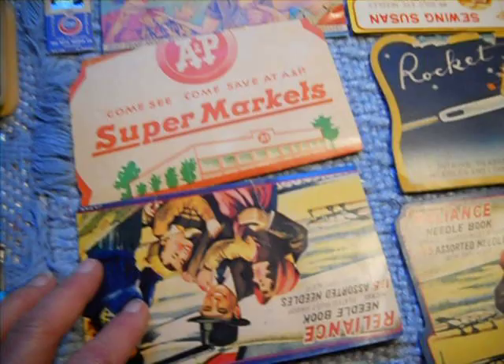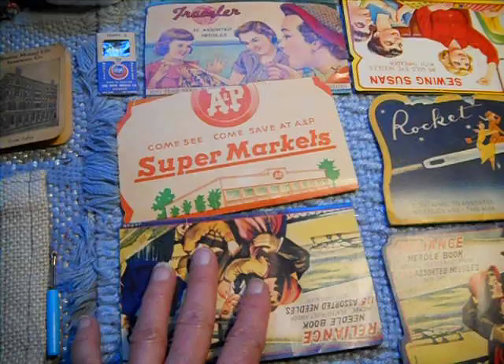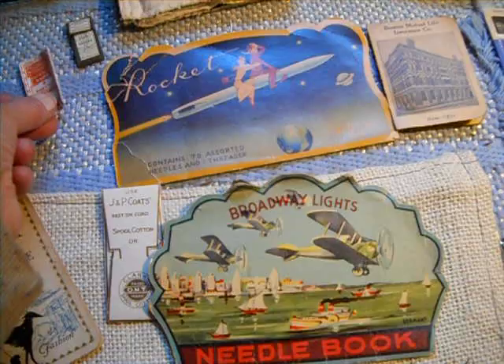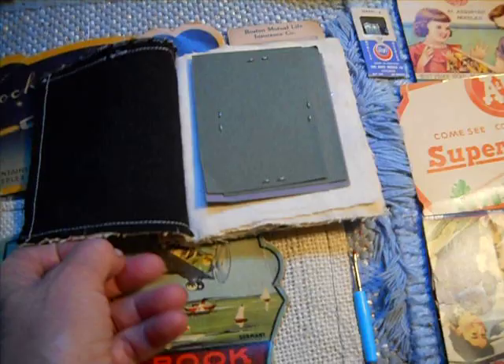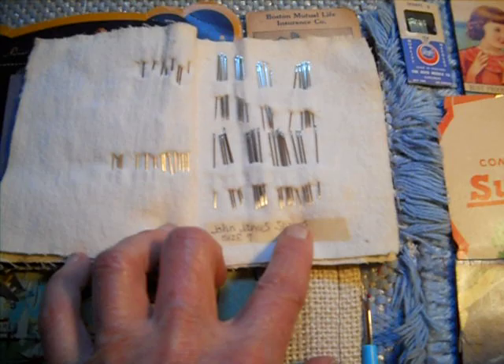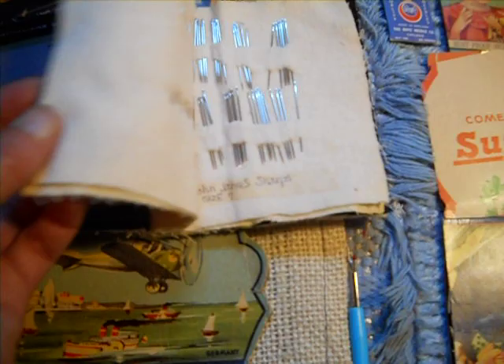Instead of buying — I got 11 of them for $4.00, and you can see some of them aren't full. These I had had before, along with some vintage packages of hand needles. I've also talked about making my own needle book, where I would take a package of John James sharps and put them all on a flannel sheet. I have several pages there.